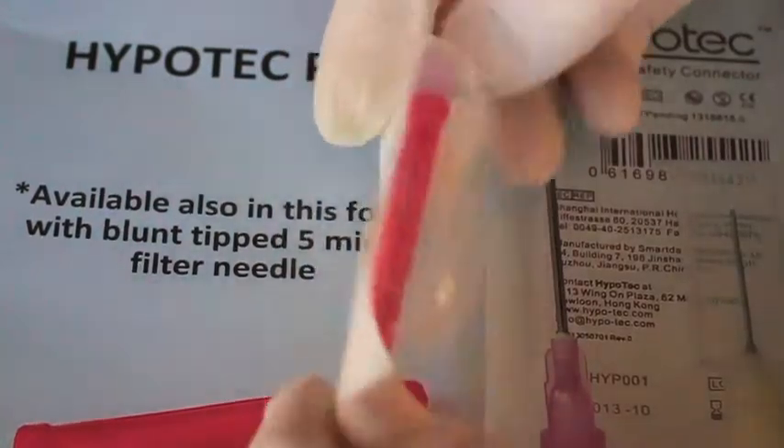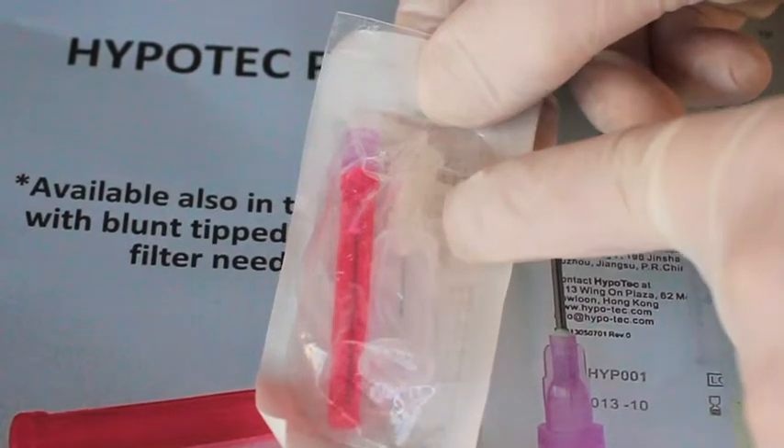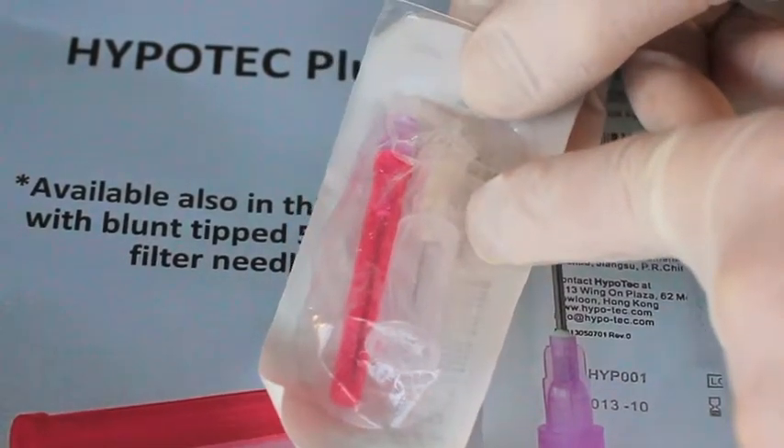Both the filter drawing up needle and Hypertech are conveniently placed side by side within the pack for easy and safe aseptic access.